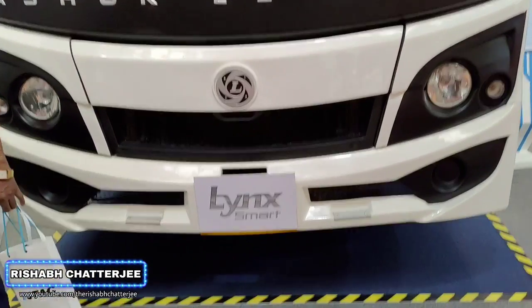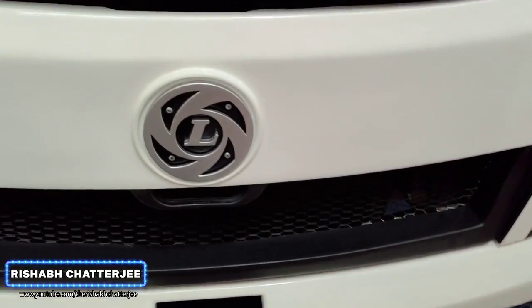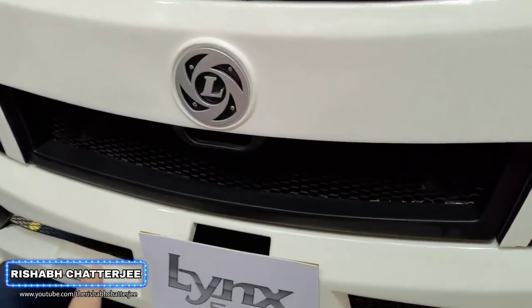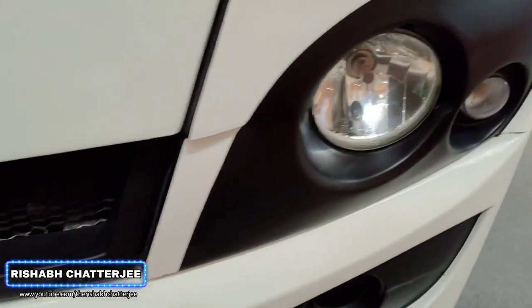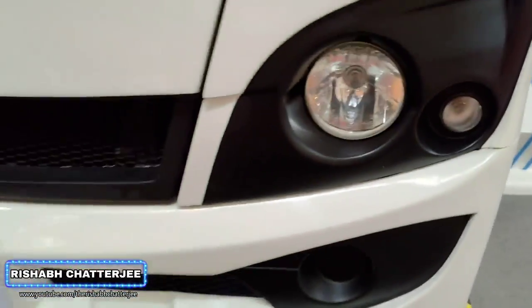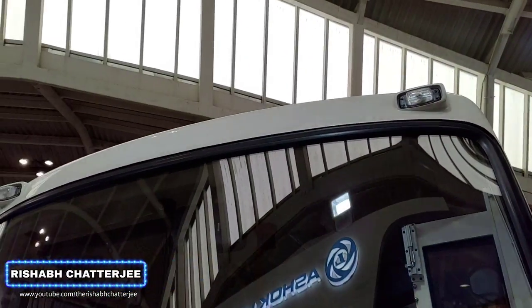So this is the Ashok Leyland Link Smart. The name is kind of a little tricky. We have the Ashok Leyland texting here and the Leyland logo. Front grill because the front engine is here. Halogen single lamp, indicator and fog light provision is there but there is no fog light on this. Front also we have two lights there on top.